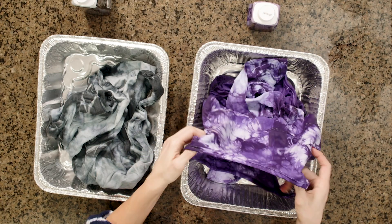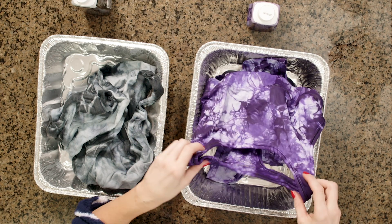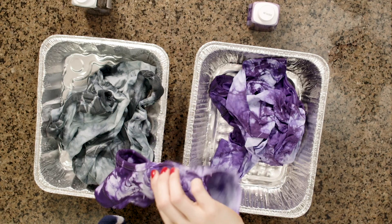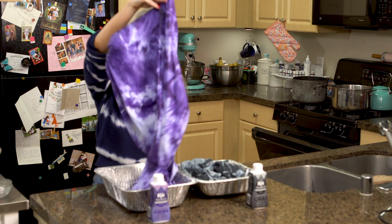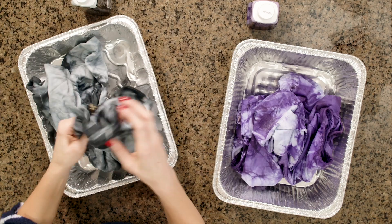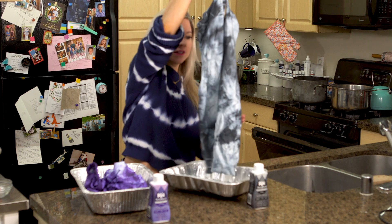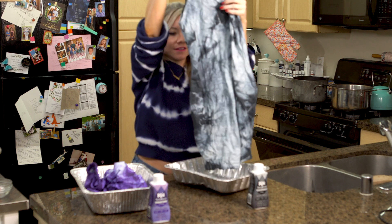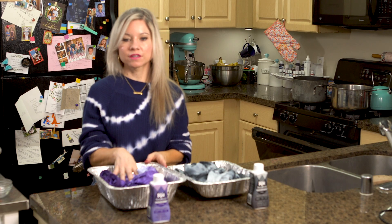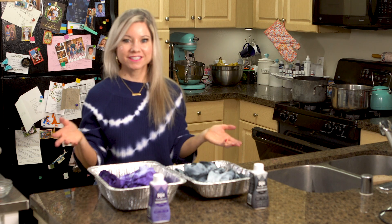These are rinsed out and I'm so excited to show you guys. These are still wet and they do have to be washed, so they are darker than what they're actually going to be. But you can see the sports bra — super cute. We have our leggings, turned out really cute. And then we have our gray dress — I love this, it looks like marble to me. So this one is going to be lighter too. Now I'm going to wash the different colors separately — just on warm and then dry them normally — and then I'll show you the final product.